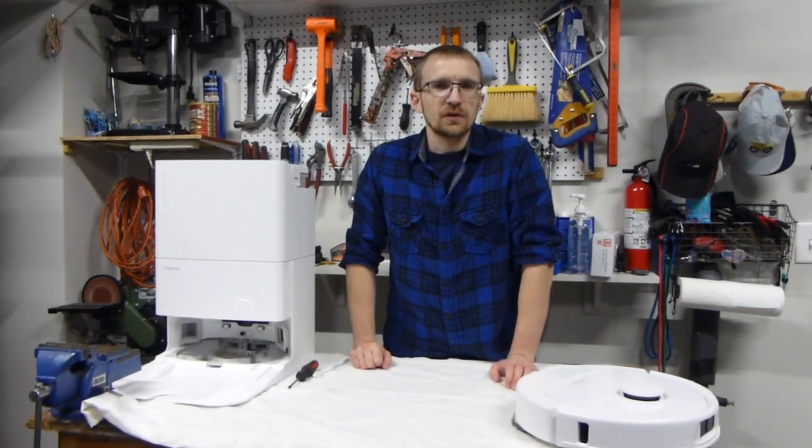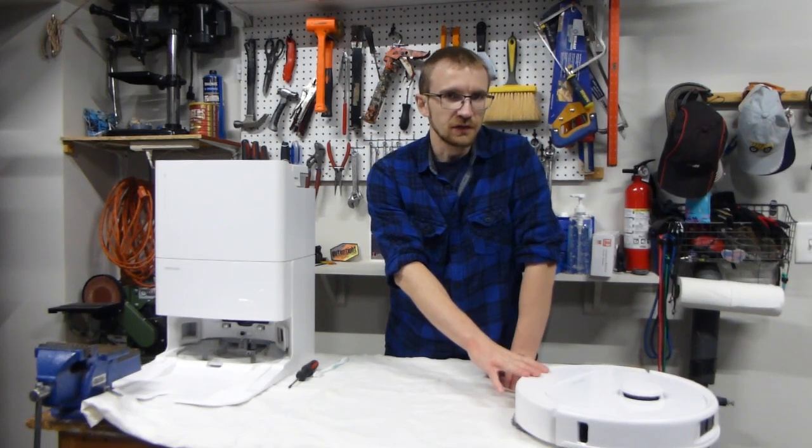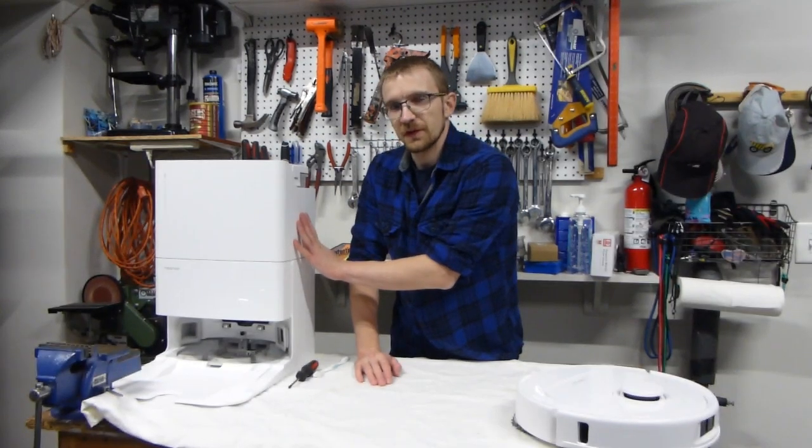Hello everyone. In Part 1 of this video we cleaned the Roborock Q-Revo, the actual robot. Now we're going to clean the docking station for the same Q-Revo.